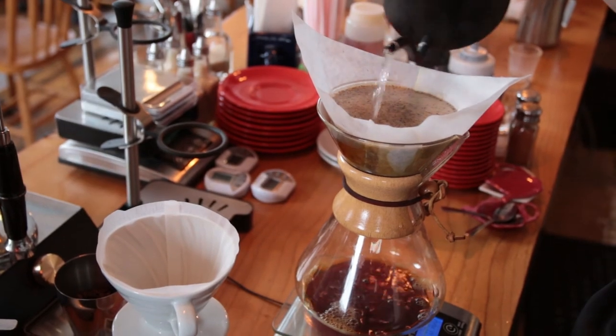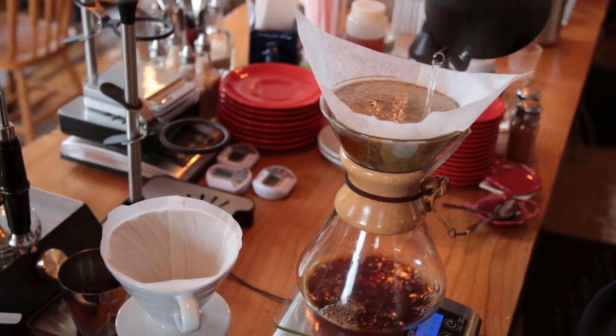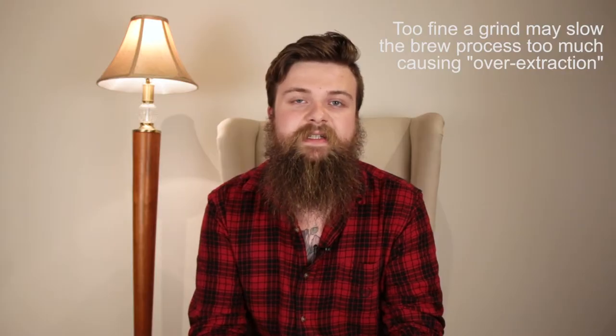Next came the Chemex in 1941. It runs coffee through a thicker paper filter placed in an hourglass-shaped glass pot. The thicker paper allows you to use a coarser grind because it takes longer for the water to pass through it. The size of the Chemex is also made to easily accommodate multiple servings, as opposed to these other methods which generally cap out around two.